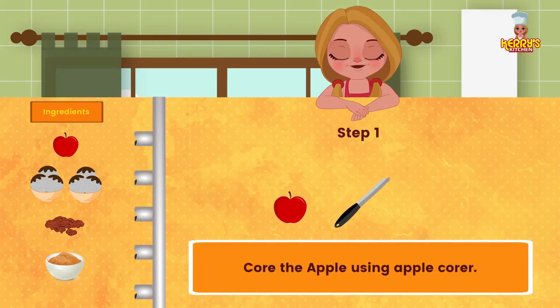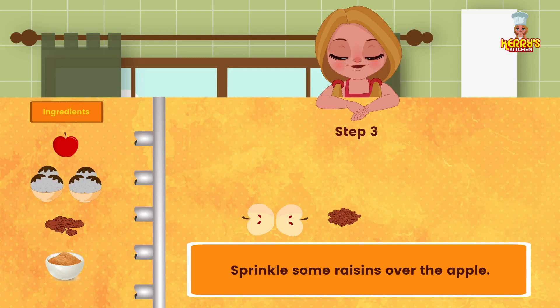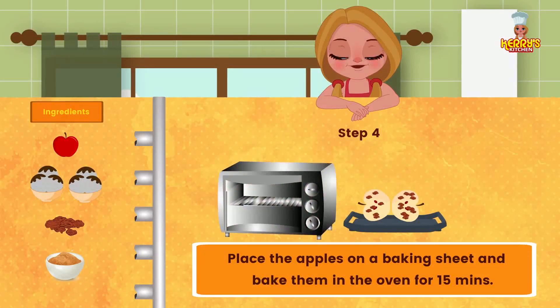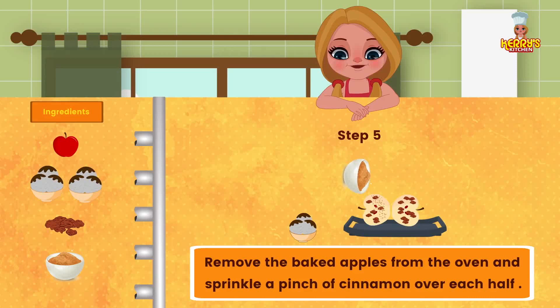Method: Core the apple using an apple corer. Take the cored apple and cut it in half. Sprinkle some raisins over the apple. Place the apples on a baking sheet and bake them in the oven for 15 minutes. Remove the baked apple from the oven and sprinkle a pinch of cinnamon over each half.